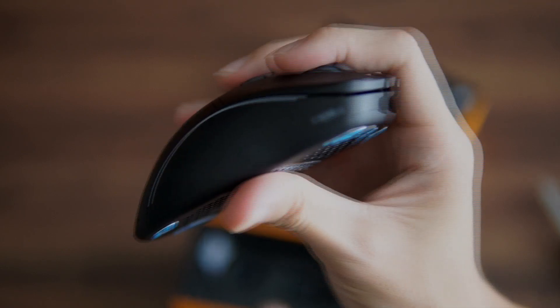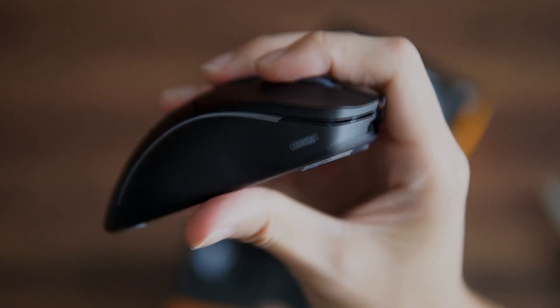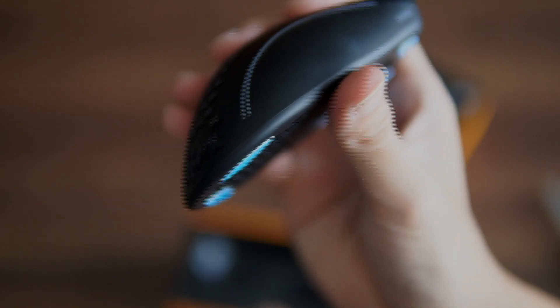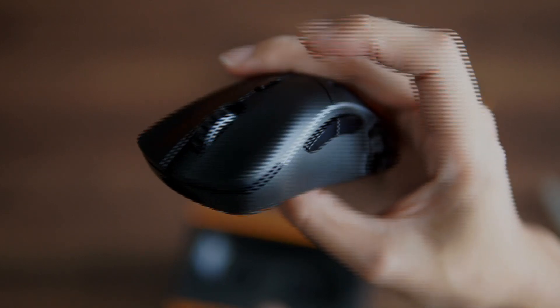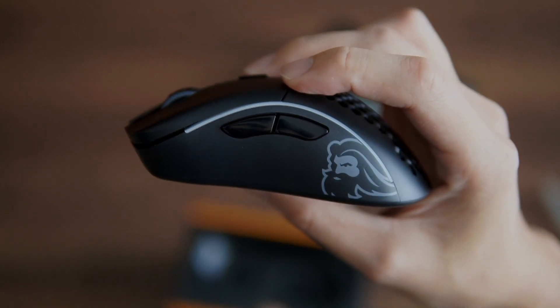The side buttons have a tad bit of mushiness — there's a slight travel before you can actually click on them. The same goes for the DPI switcher button.